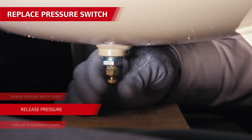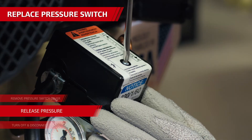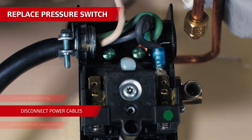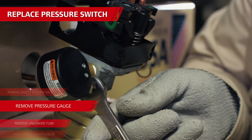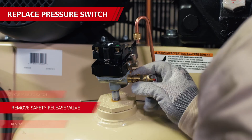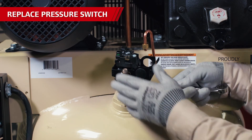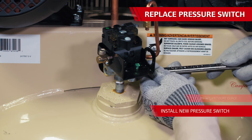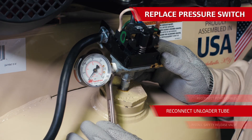To replace the pressure switch, shut the machine off and release the air pressure from the tank. This prevents any major damage to the unit, your surroundings, and most importantly, you. Remove the pressure switch cover, then make a note of where the three wires are connected in the pressure switch before you remove them. Also remove the copper unloader line from the side of the pressure switch, then remove the pressure gauge and safety relief valve from the pressure switch. With a wrench, loosen and remove the pressure switch from the tank stem — be sure to turn it by its base and not by twisting the top or cover, as that may cause damage to the contacts and terminals inside. Once removed, reverse all these steps to install the new pressure switch. Use Teflon tape or sealant on the threads of the pressure switch, pressure gauge, and safety relief valve during reassembly.